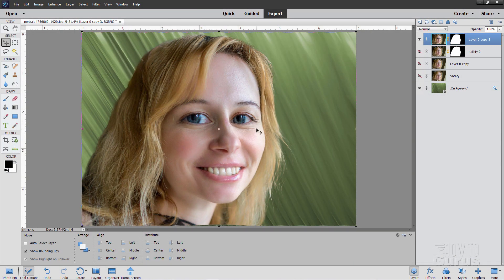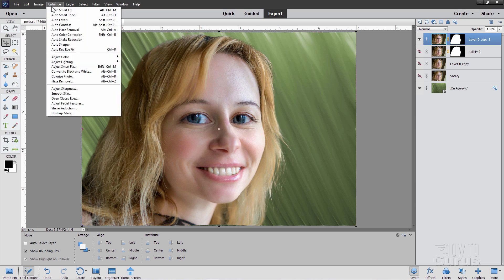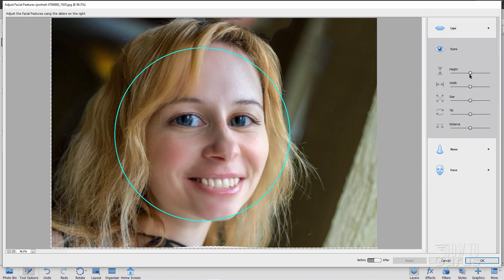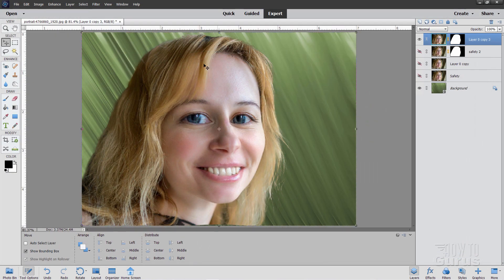Now I want to show you an interesting trick if you want to take this further: go up to Enhance, come down to Adjust Facial Features again, and you can do it a second time. Notice I can go even larger on the eyes at that point — you can go further than in one step by just applying that same tool a second time for even more exaggeration. Here's our basic caricature look. You can see if I show and hide the other picture — there's the original, here's our caricature.